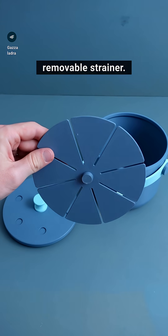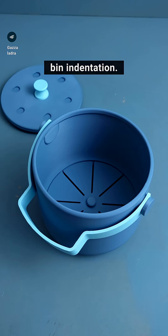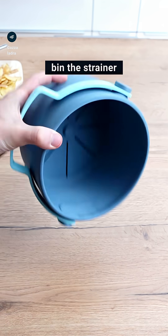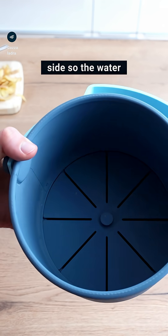I added a removable strainer. It is thick enough to hold the weight of the waste but thin enough to clip into the round bin indentation. While drainage might not sound intuitive, you end up with less mold. When you empty the bin the strainer will stay in place. The ridges go all the way to the side so the water gets out too.